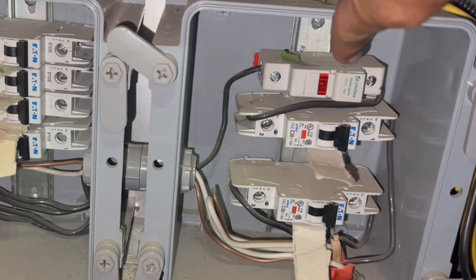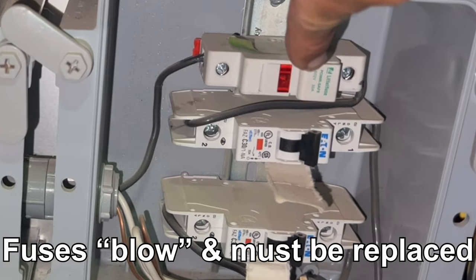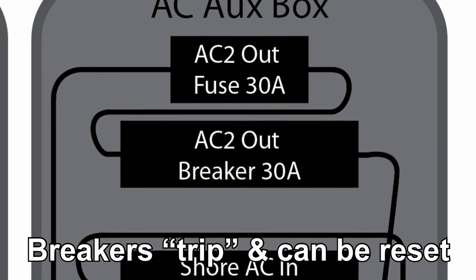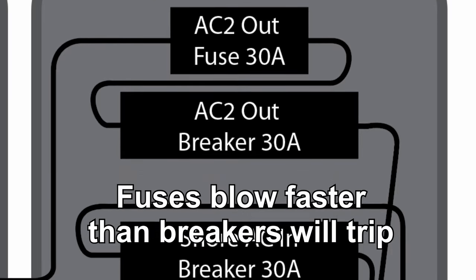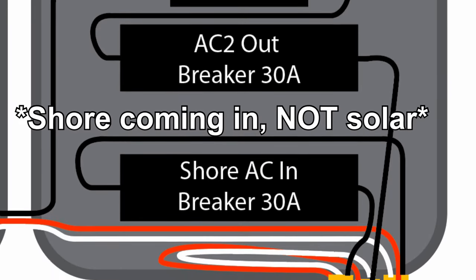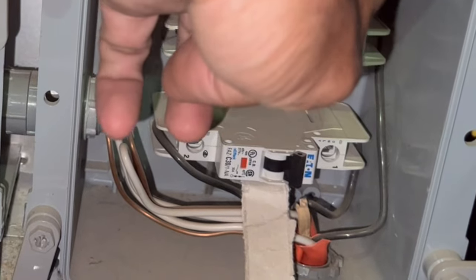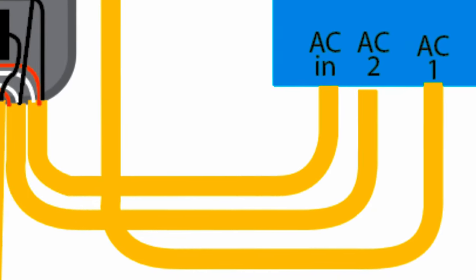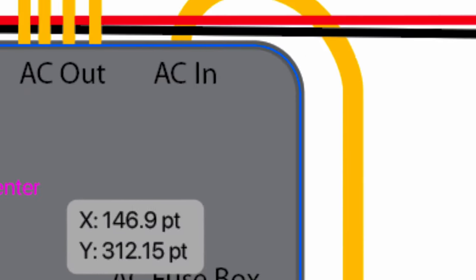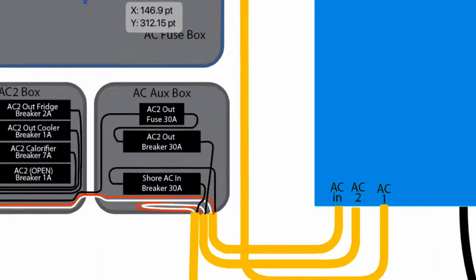The first thing we have is a 30 amp fuse — which is different than a breaker, this one has a glass fuse in it — for the AC two coming out. Below that we have a 30 amp breaker. I'm doubling these up to make sure anything that might happen on the AC two system doesn't feed back in. Then the bottom one is actually my solar coming in; I'm putting a breaker in this project box because I had the room. Normally when you are plugged in, the inverter takes AC from shore power, inverts it to DC into the batteries, then inverts it back to AC for appliances — which is fine but inefficient since some power is lost each time it's converted.